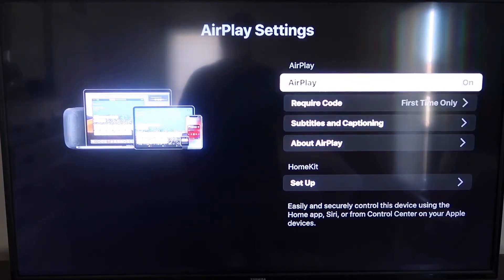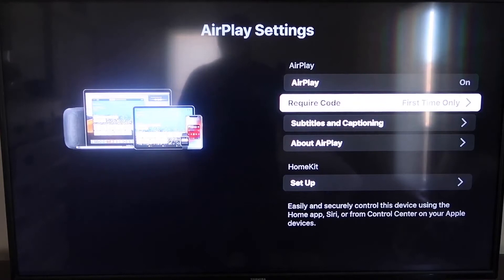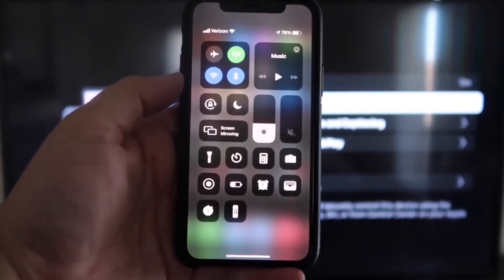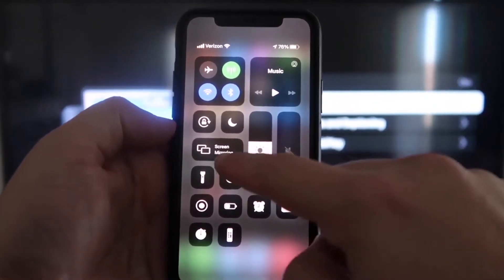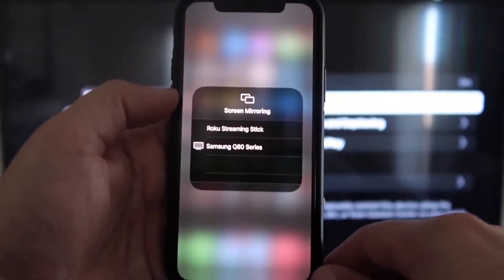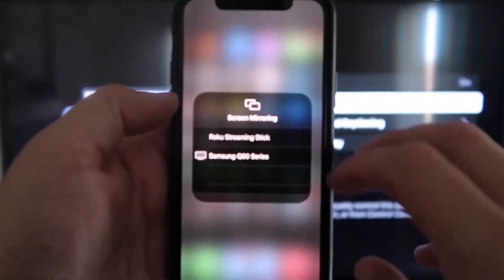For Require Code, I have it set to First Time Only. Clicking on that gives you options: First Time Only, Every Time, or Use Password Instead — that's all based on preference. I'll keep mine on First Time Only. Now jump over to your iPhone. Make sure your iPhone and your Roku are on the same Wi-Fi network. Once on your iPhone, swipe down from the top right corner to bring up your menu icons. Right in the middle you'll see Screen Mirroring — tap on that. You'll see options pop up, and at the top it says Roku Streaming Stick. Tap on that.